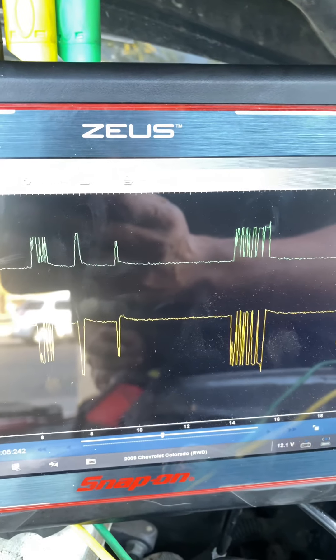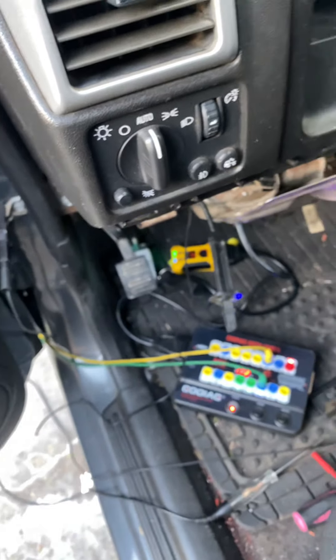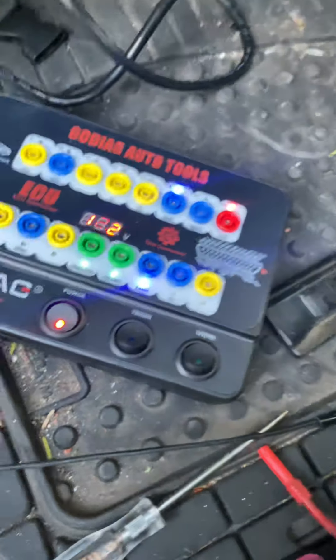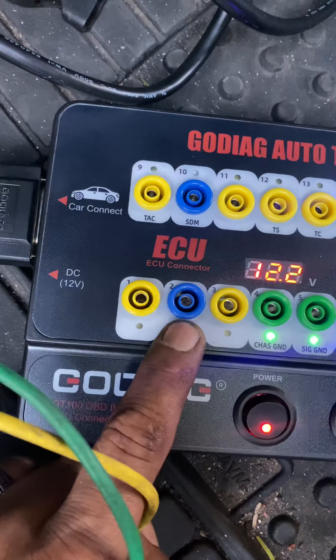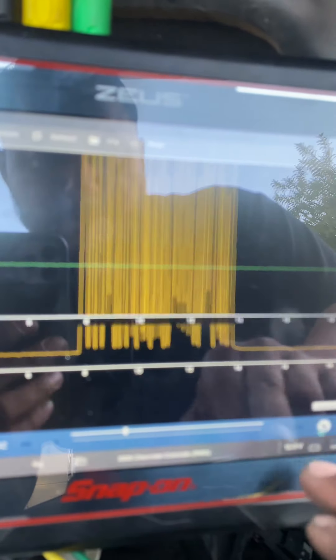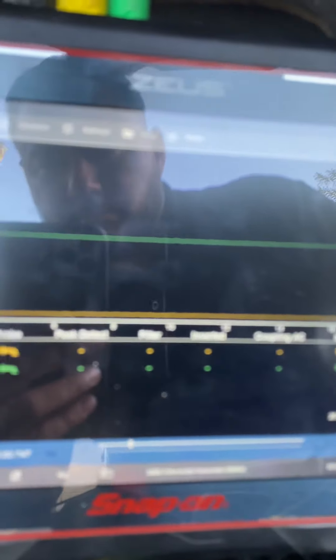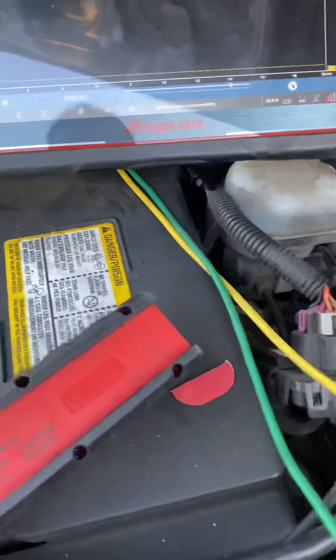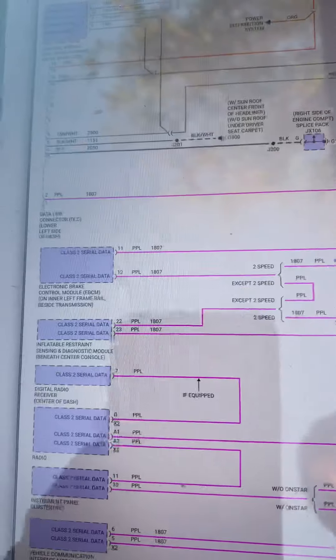These are my CAN signals for the engine control module. The class 2 data is on my pin 2. Right here I connected my lead, and obviously right now it's working — my light's on so it's not going to trigger anything — and it is communicating. That is my voltage, and I know for a fact that it is communicating. After that, I decided to start disconnecting each module in my class 2 data.